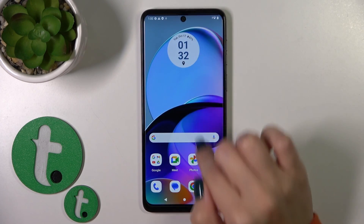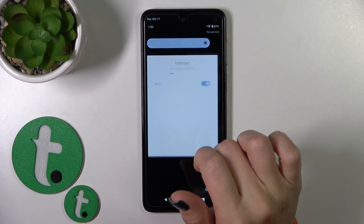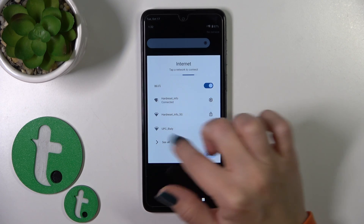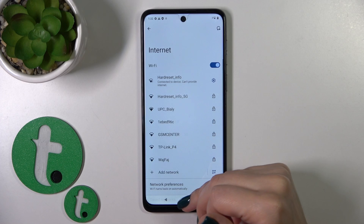There is also one more way to do this: just open the Control Panel and you'll see the Internet icon. Tap on this icon to activate Wi-Fi or to turn it off. After that, you can select a network from here, or click 'See All' to view and connect to any of the available networks.